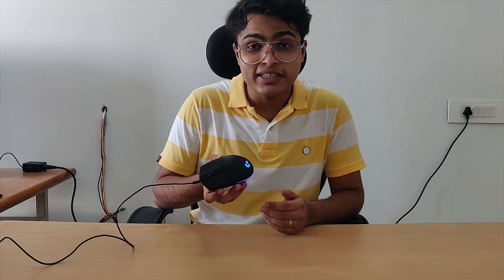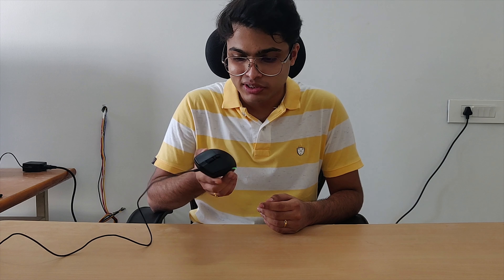Hey guys, welcome. Let's talk about gaming mice. Right here I have the Logitech G102 LightSync. This is an entry-level gaming mouse. It costs about 1500 bucks and I believe this is not just for gamers but pretty much for anyone. Here's why.